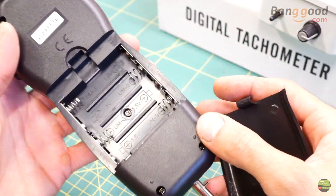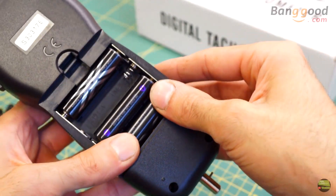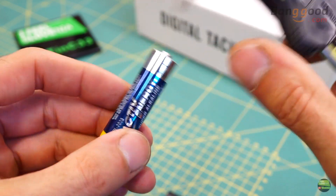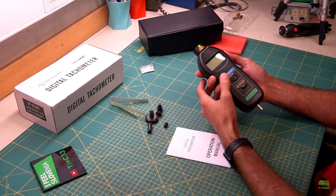Let's install the battery and try it. I have a rechargeable battery here, but can't install it because the rechargeable battery is just a bit bigger than an alkaline battery. So I use a basic AA alkaline battery. The tachometer is now ready to use.